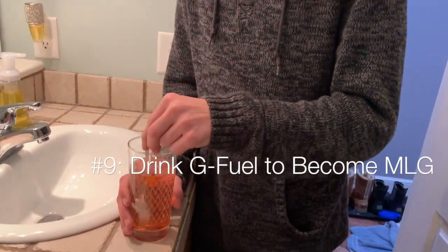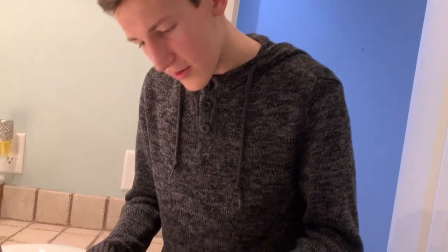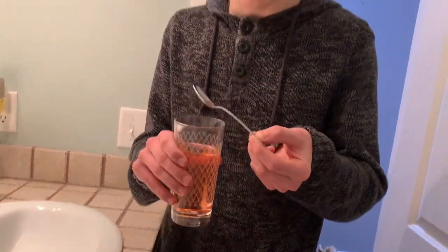After you get your G Fuel and mix it in with some water, like I've done so here — drink this and that's how you become MLG, basically. 720 Naxlop.